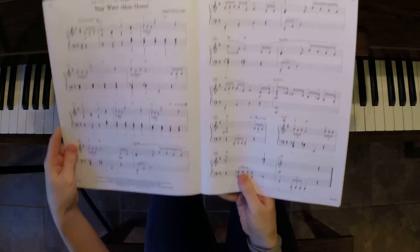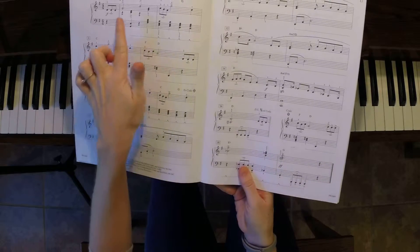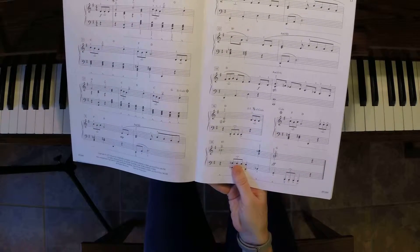There is a DS al Coda, so we go back to the beginning, play to here, and then you go to the coda, and then you go to the end.